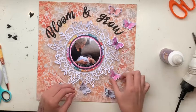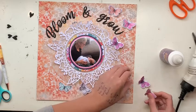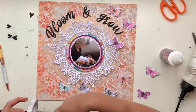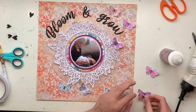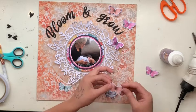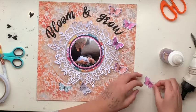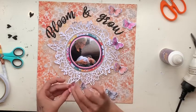Someone might ask how I stuck on the vellum. Because it's see-through and you don't want the tape showing through, I actually just put some double-sided tape right in the center, so it's not really stuck down at all. The Bloom and Grow title is holding that large circle down because it's half on the Bloom and Grow and half on the pattern paper. The rest I'm just hoping doesn't fall off — it'll be inside a plastic pocket so it should be okay. I actually like the effect of it curling up and not being completely stuck down.